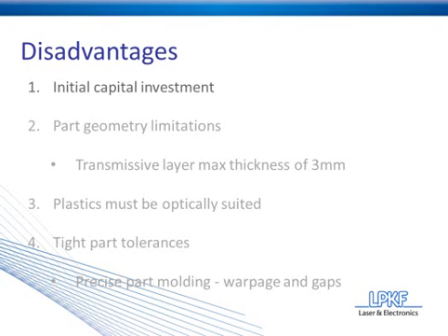However, do keep in mind that laser plastic welding has a very low total cost of ownership. There are no consumables involved in the process, very minimal system maintenance, and fewer failed parts due to the excellent quality assurance.